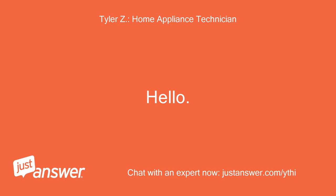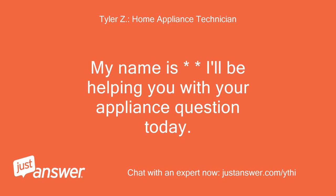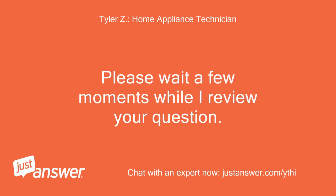Hello. My name is — I'll be helping you with your appliance question today. Please wait a few moments while I review your question.